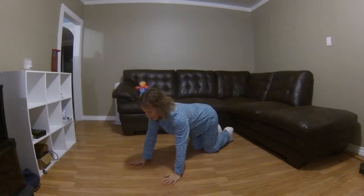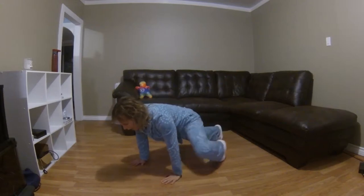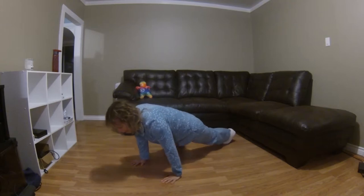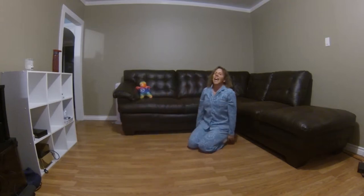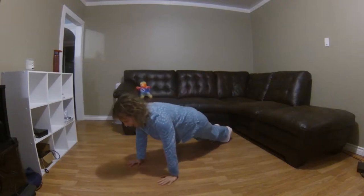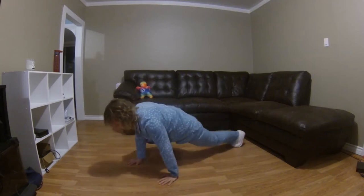A little bit faster this time — 1 through 10. Alright, now we're going to do it one more time but super fast — 1 through 10. Oh yeah!